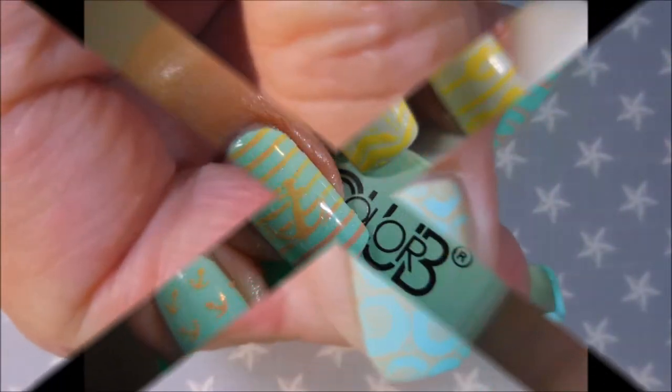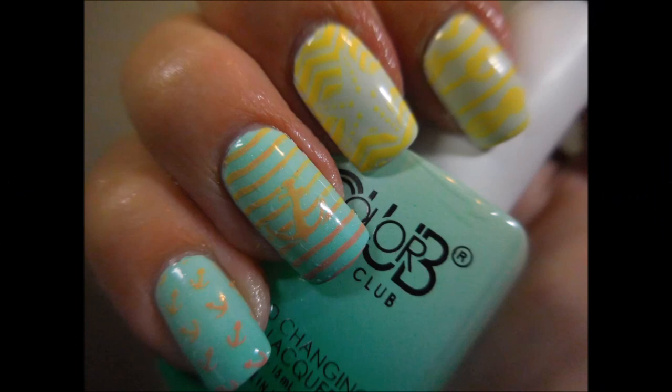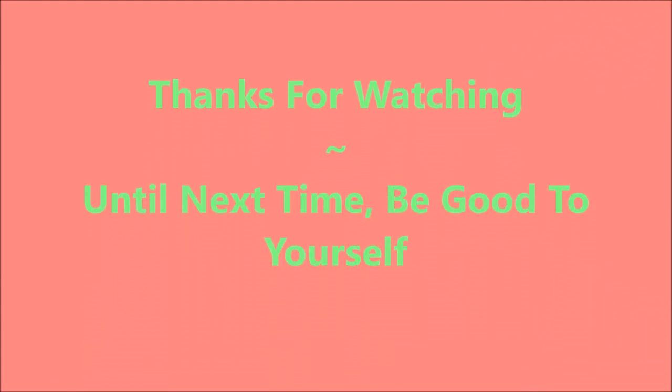And here in my swatch photo, my pointer and middle finger are in the warm state, and my ring and other finger are in the cold state. Thanks for watching. Until next time, be good to yourself. Bye!